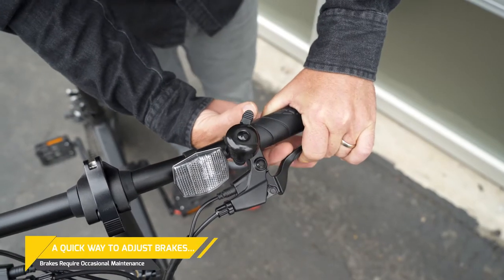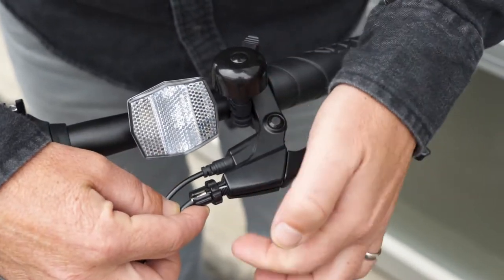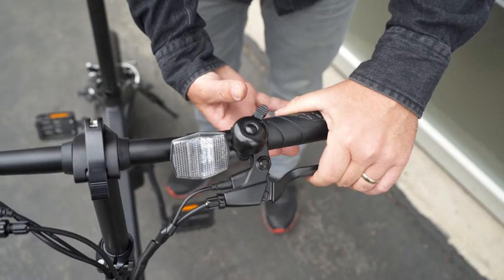As you ride more and more, the brake cable may become stretched and less effective. Here is a quick tip for adjusting the handbrake cable tension to ensure safe and proper stopping power.